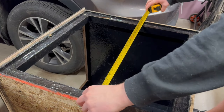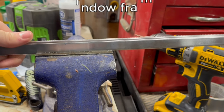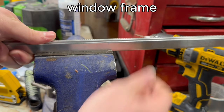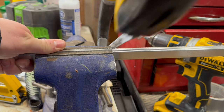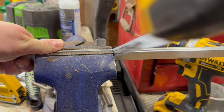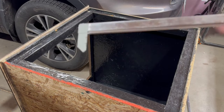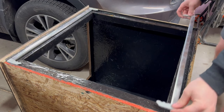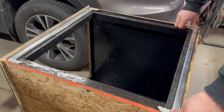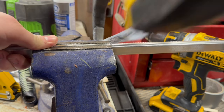The final thing I need to do is make the window screen mesh lid. I measured the enclosure and cut a piece of window frame accordingly. It's important to account for the corner pieces when measuring. I cut two pieces the same length using a hacksaw. I then went on to dry fit each piece onto the enclosure. After that I measured out the space in between them and cut two more pieces accordingly.